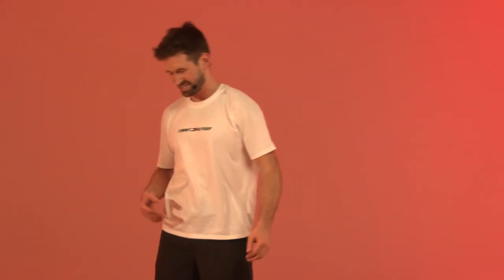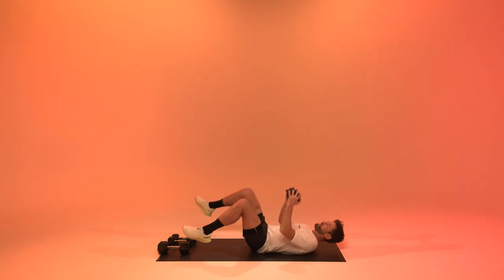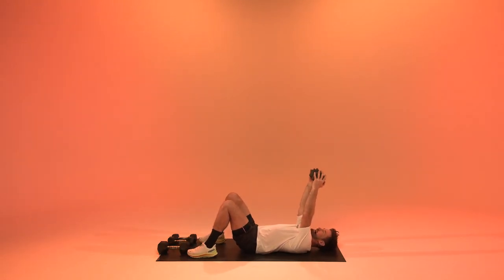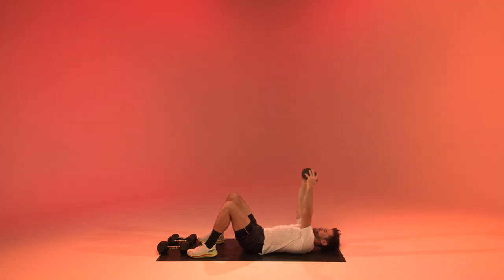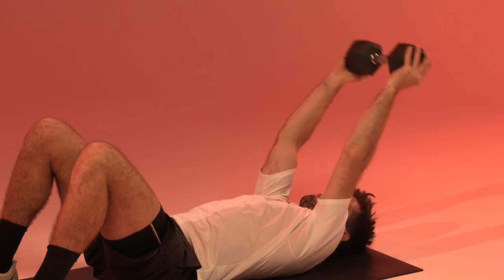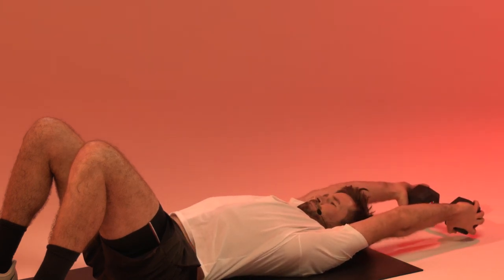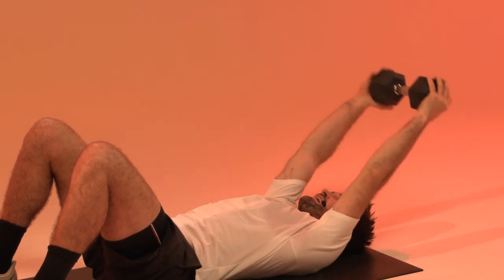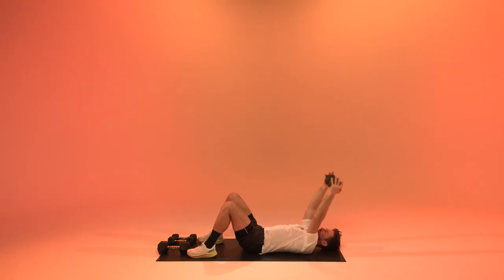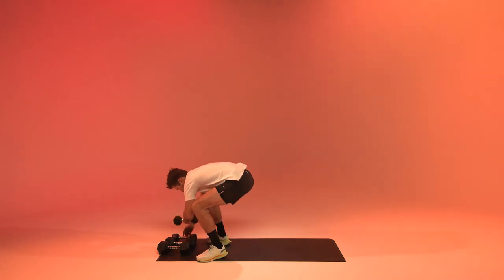We're going to get to pull overs — the semi-final exercise, last minute of today. Straight arms, going to get it back, let's go. In five more seconds we head into that last exercise.